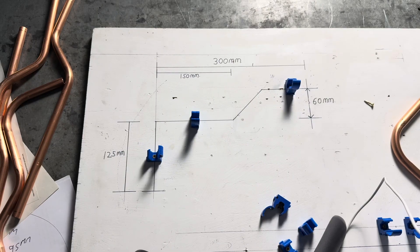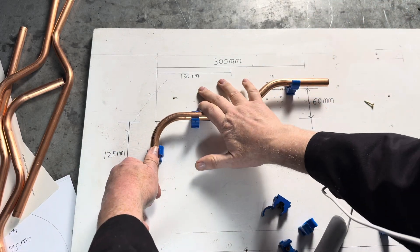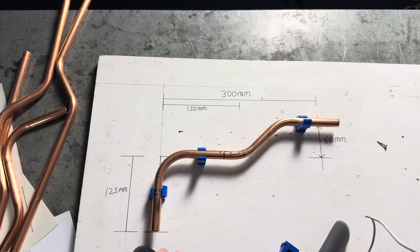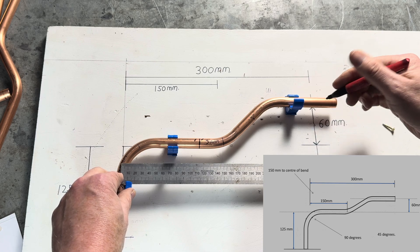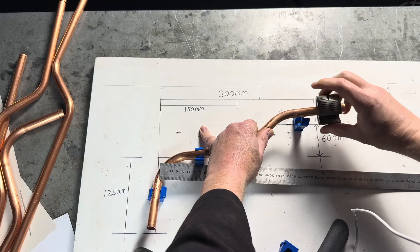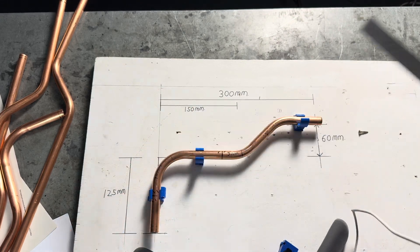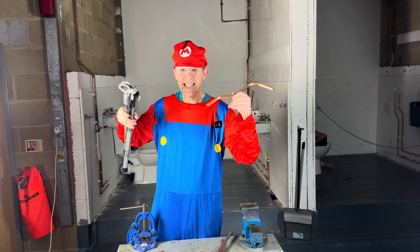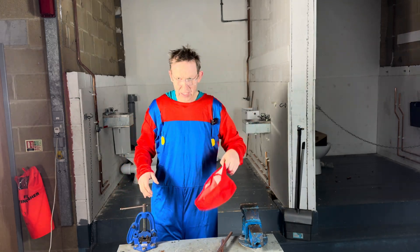Then take the pipe out and put our work into the jig. So far, that's what we've got. Just need to measure 300mm and cut the pipe. It's your turn to have a go — easy!